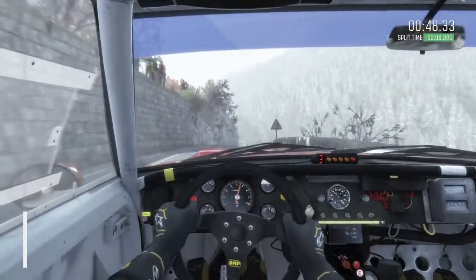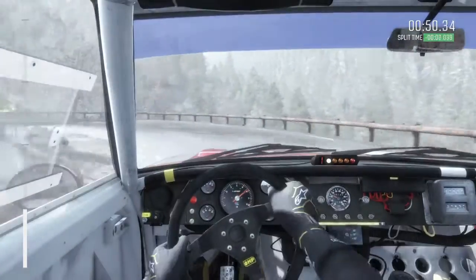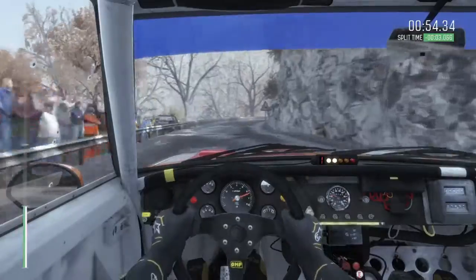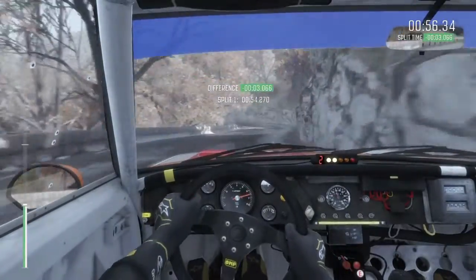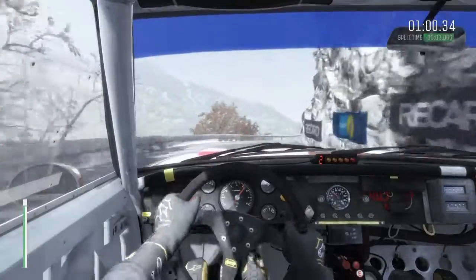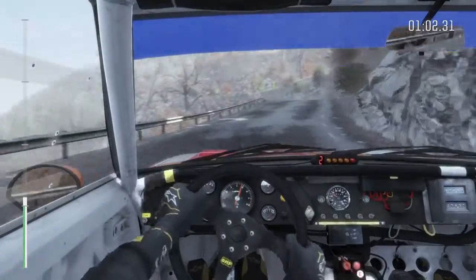Hairpin left, into right 5, into left 1, long tightens, into right 1, half long, into left 3, long 100.